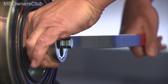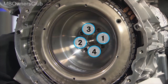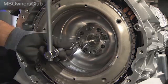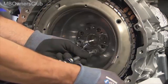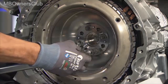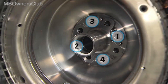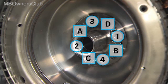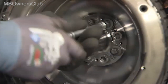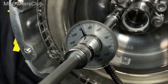Now tighten the four screws connecting the ISG and the crankshaft — a colleague will hold the crankshaft for you. Make sure that you always tighten the screws crosswise. Turn until the rotor flange and the crankshaft flange are in contact — only then are they tightened with torque. Now the centering flange can be inserted. Again, the screws are tightened crosswise, first hand tight and then with torque. Then tighten all screws with the rotation angle specified in VIS.